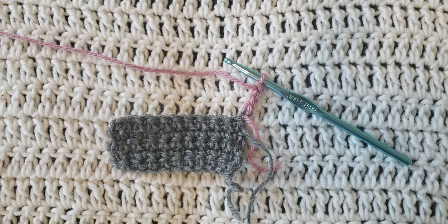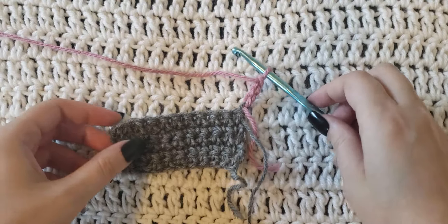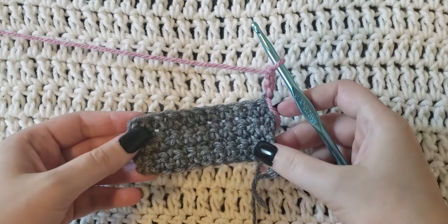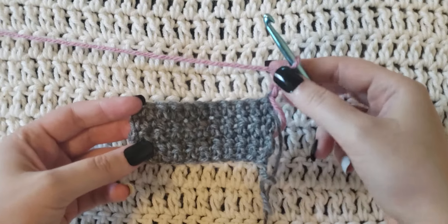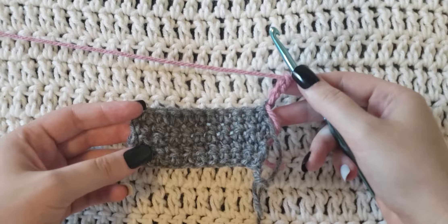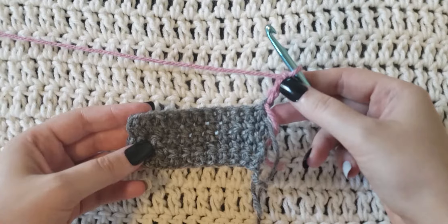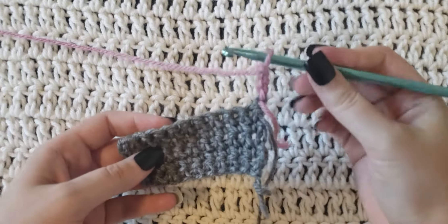Hey guys, welcome to my video. Today's tutorial is going to be how to make the triple crochet stitch, or the treble stitch. The first thing you're gonna need is a crochet hook and some yarn. I have already made a test swatch here with two different colors so it'll be easier to see how the stitch is made. I already have three chains on my hook — for the triple crochet stitch you need three chains when starting out on a row, because it's so tall.